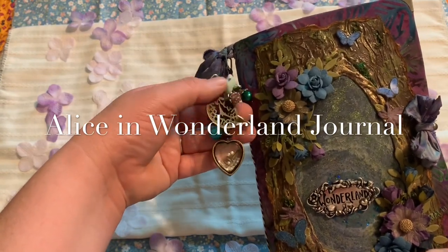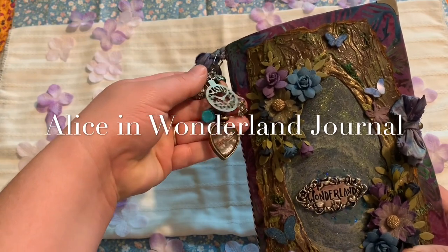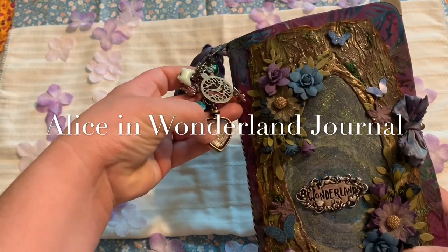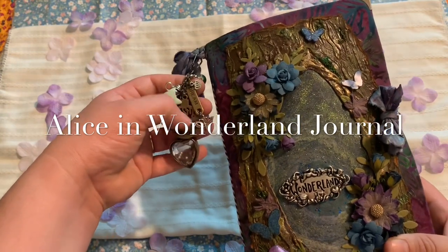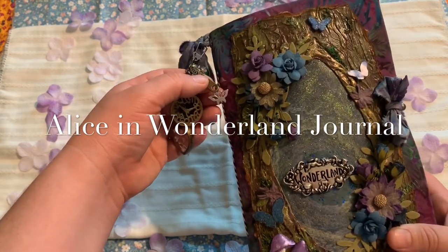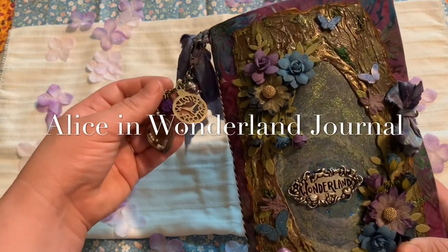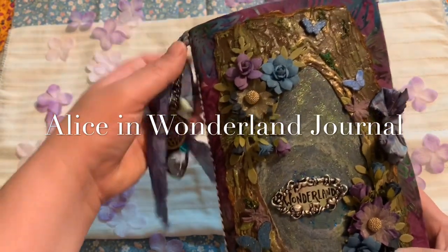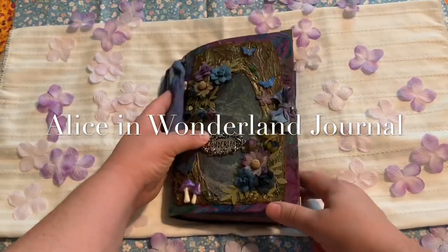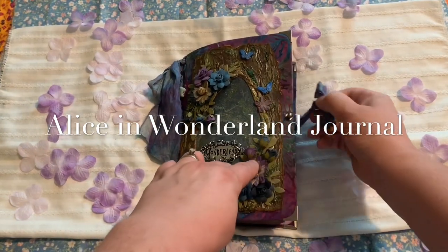Here is the little charm that's attached — this one has just some pearls and a key in the heart, a little clock. This says 'dream' with a little butterfly, and then I just have some little flowers and bits and bobbles on there. So that is detachable too. You can just untie that if you don't want it on your journal. I just have a hitch post here.